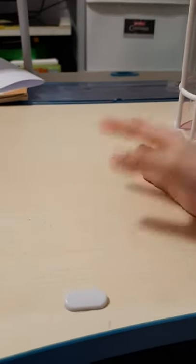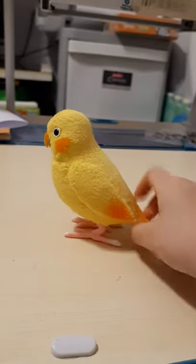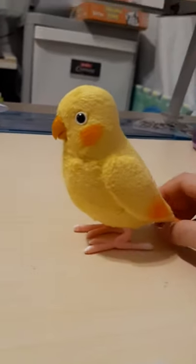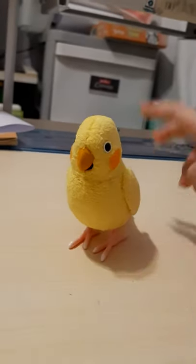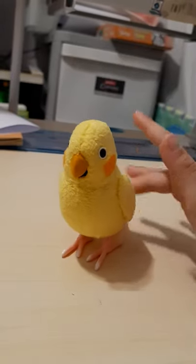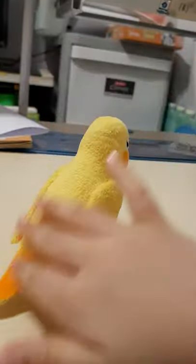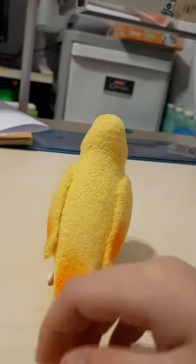Hello everybody. Today I have a new parrot called Noodles. Her name is Noodles. She's quite a little angry today because she didn't have any room or house. So I'm going to make one — or not make one, but we can still have one because I got this one.